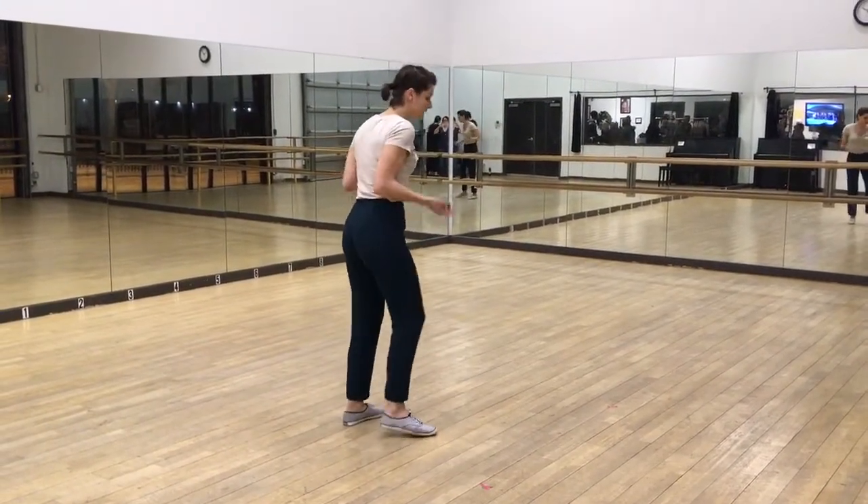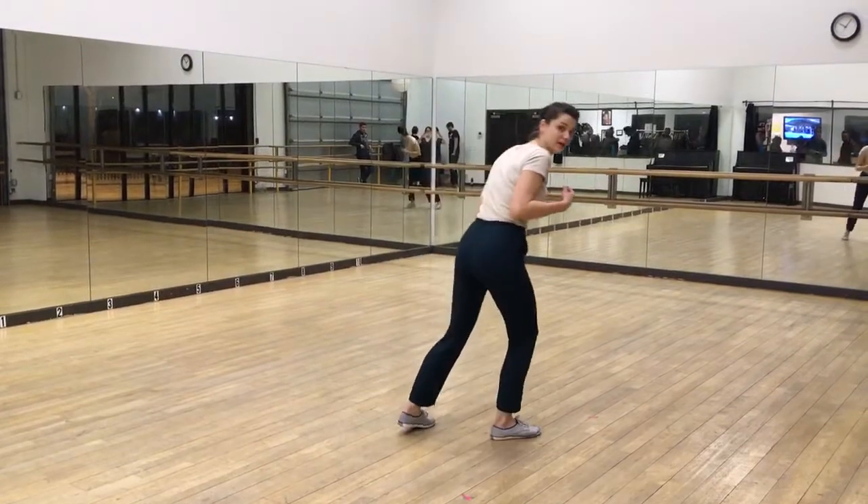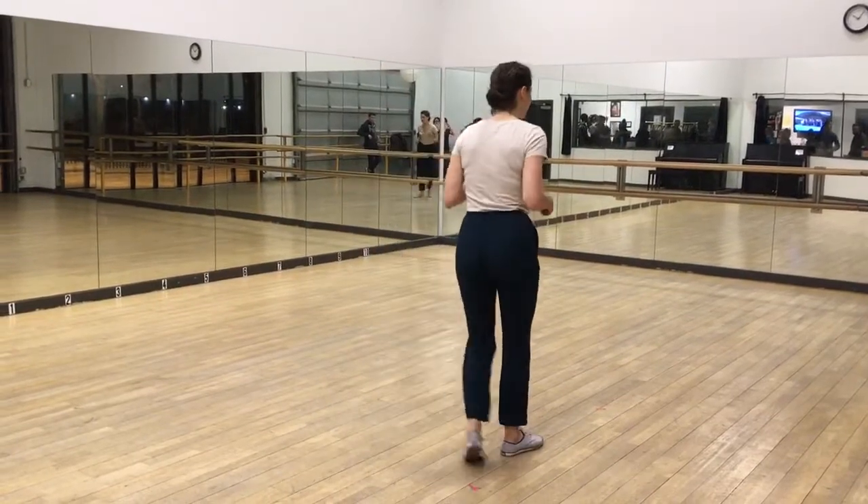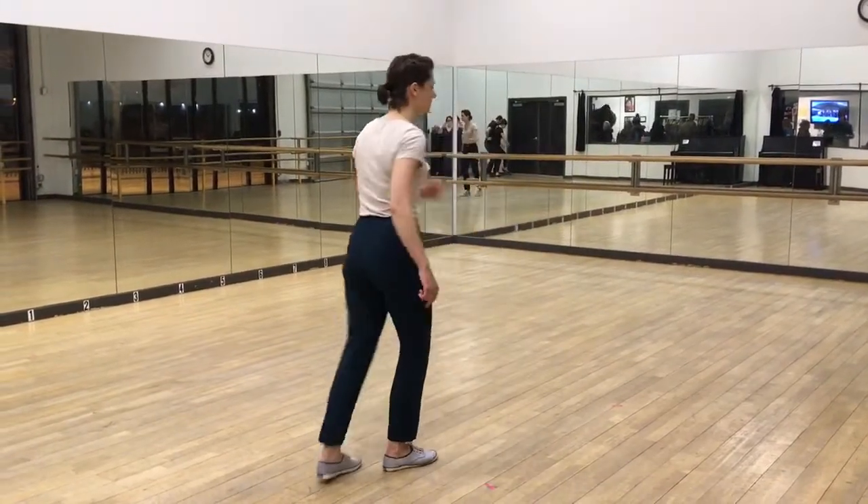that you have to go into that break — into step touch, step touch. That's the tricky part. But once we are done with that break, we are going up to the next part.